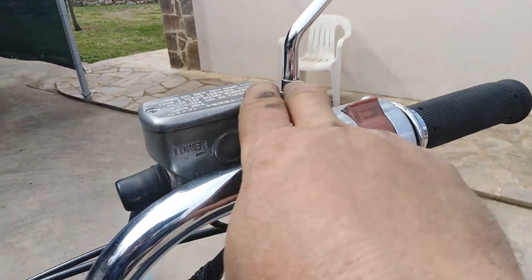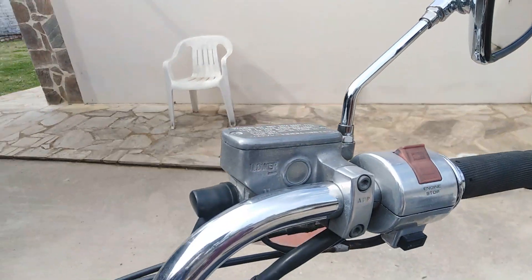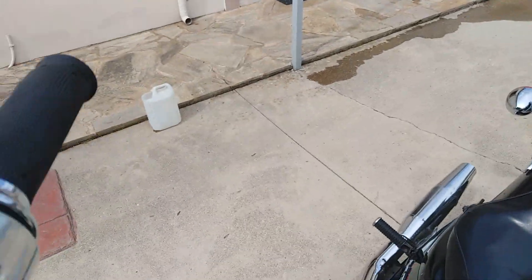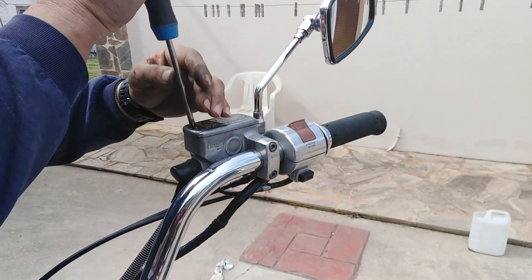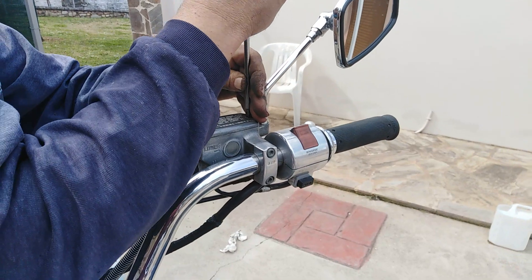First of all we have to turn our handlebar left so that the reservoir tank of our brake fluid is totally horizontal. After that we can unscrew the two bolts which hold the cap of our reservoir tank.